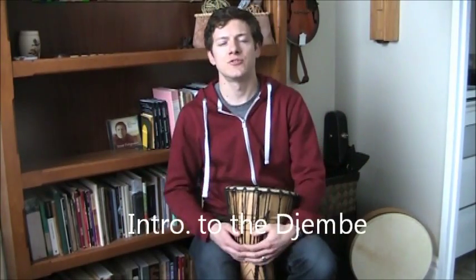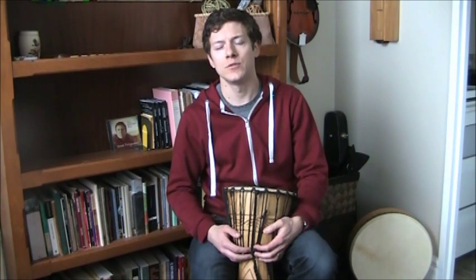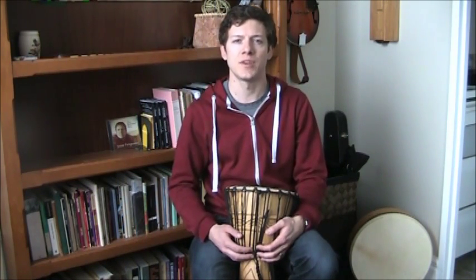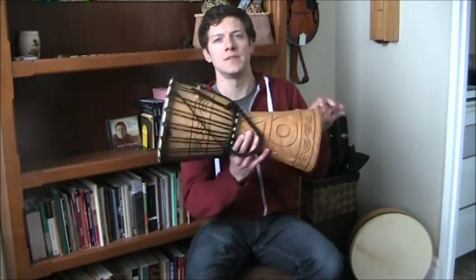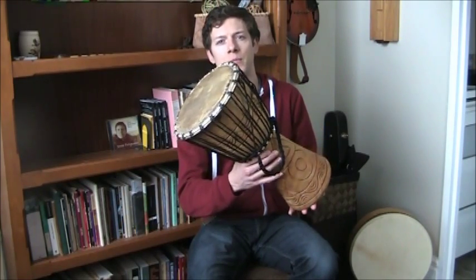Hello YouTube! This is Jesse Ferguson, Canadian folk musician and YouTuber here for about seven years. Today I'm going to bring you another one of my videos in the basic instructional or introductions to various instruments that I play. This time it's going to be on the djembe, which is an African style hand drum.